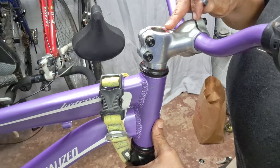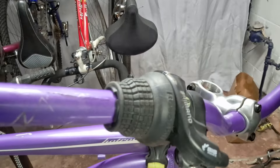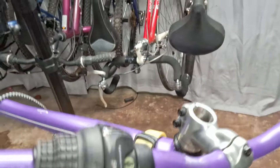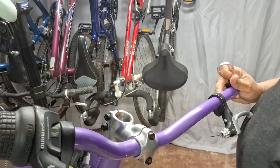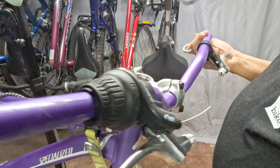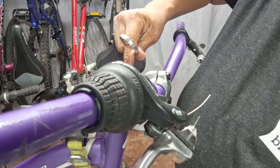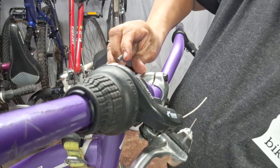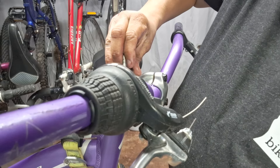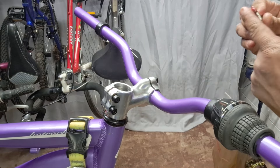We want to have a bit of a gap here — you want to have one of the spacers on top because you don't want it to be flush. You need this to have some room to compress things down. I also wanted to put a little bit of grease on the screw too, let's get some on the threads.